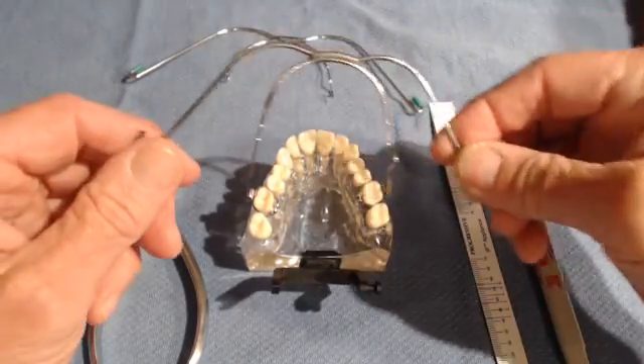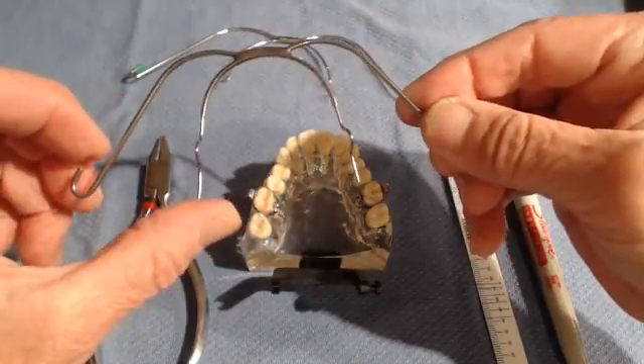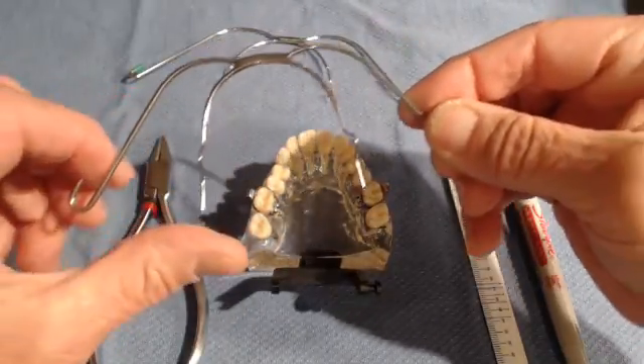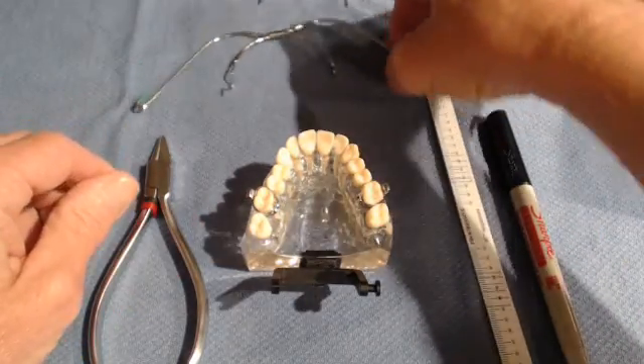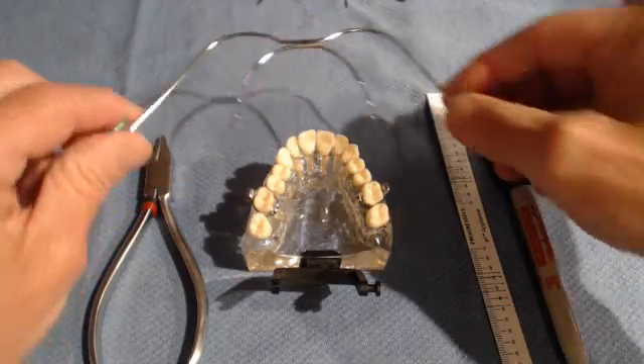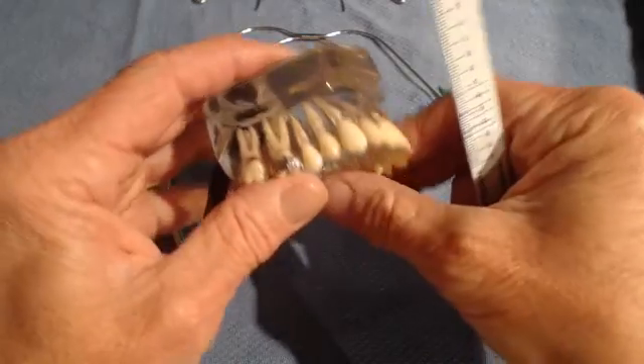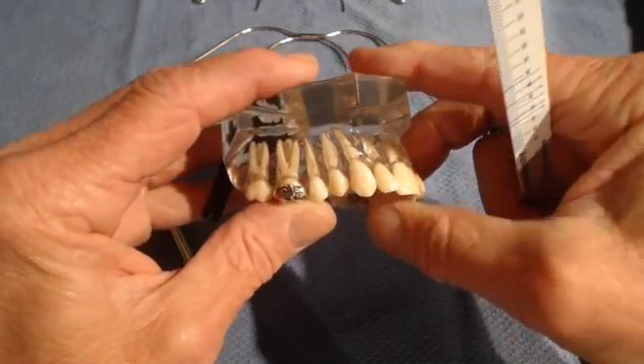This is the bow for a high pull. You know the difference because with a high pull, the inner bow is about the same length as the outer bow. In a cervical headgear, the inner bow is much shorter than the outer bow. The next step is to determine the size of the bow that you need, which you will order from Progressive Dental Supply.